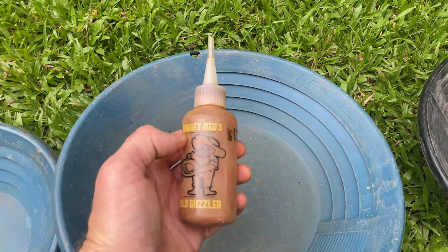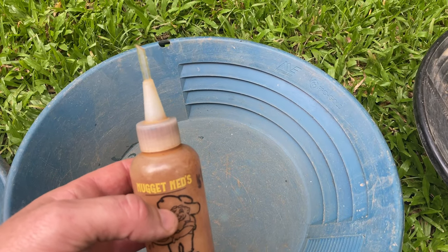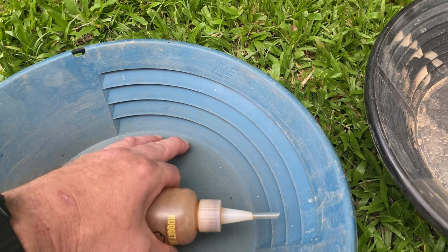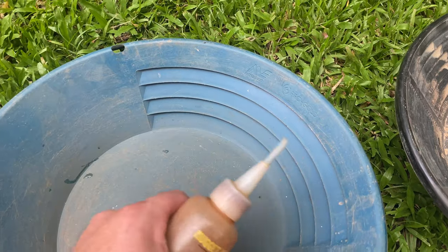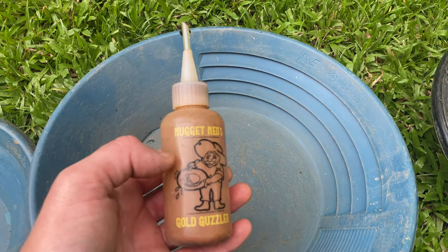Another very important tool to have is the sucker bottle. A sucker bottle is very handy for removing that really fine gold from your gold pan — an absolute must-have and very cheap and affordable.